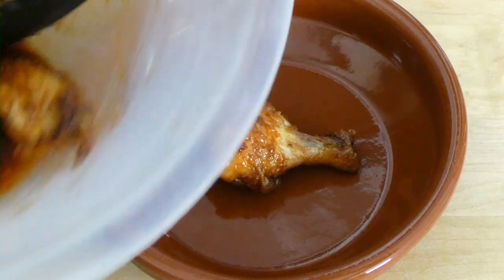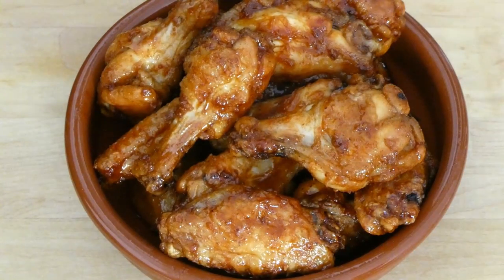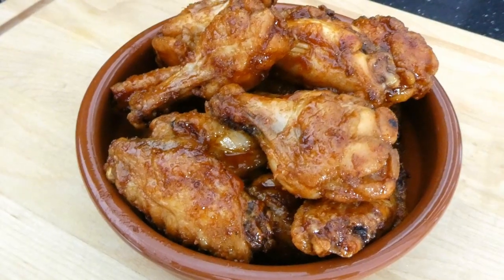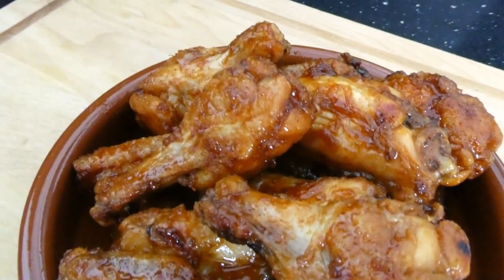There we are — super crispy air fried chicken wings without any oil, covered in a luscious, sweet, sticky and slightly spicy glaze. Serve these as an appetizer or party food and your guests will love you. Hope you enjoyed the video everyone — subscribe, leave some comments, like the video, and I'll catch you next week.